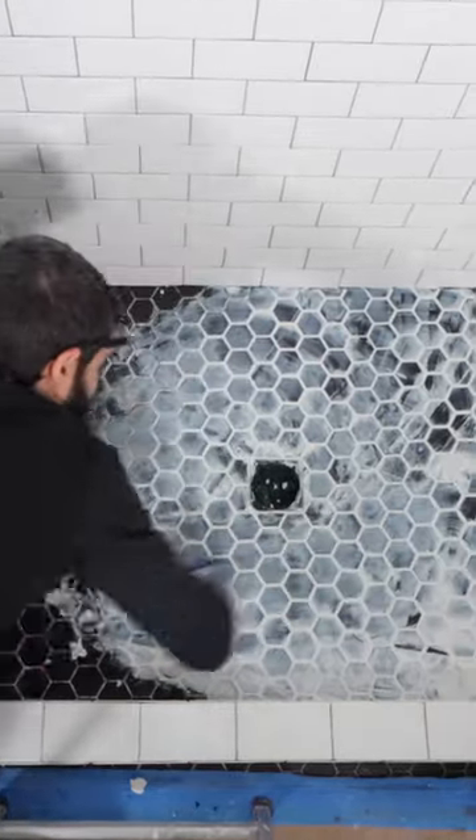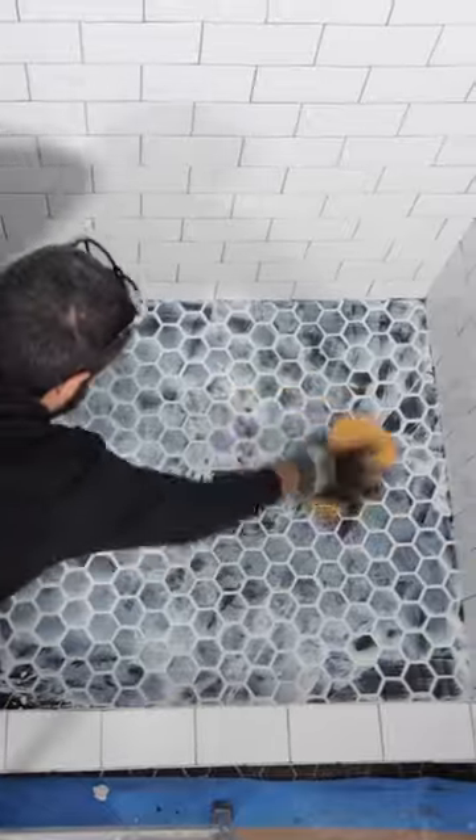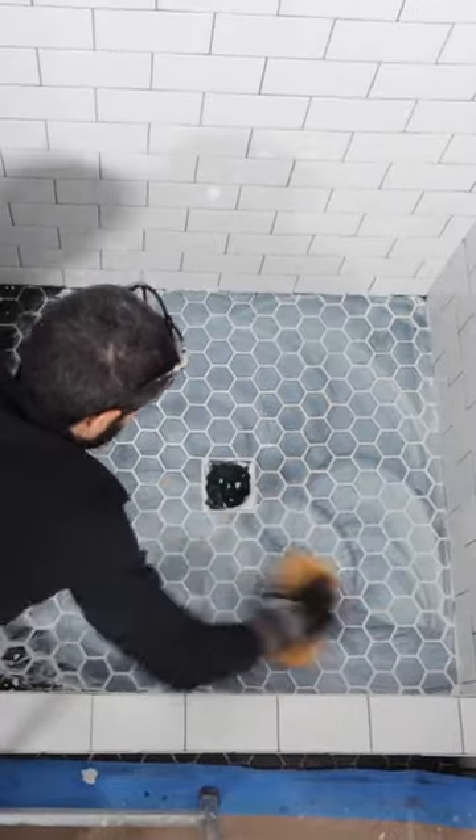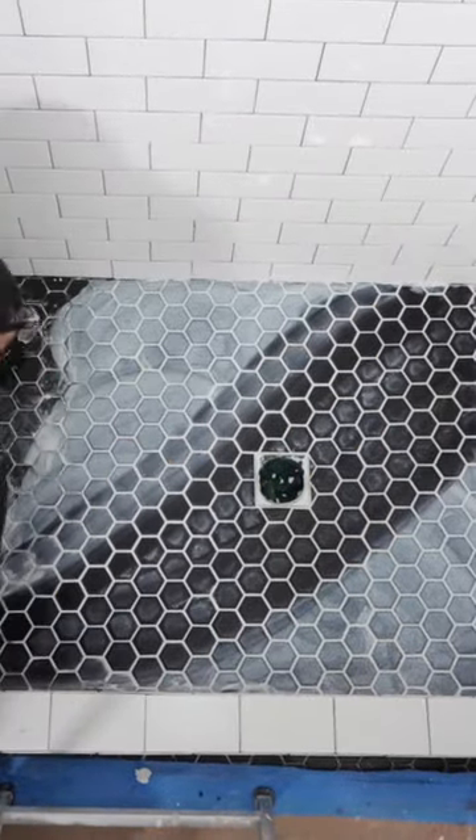I then remove any of the excess by holding the float at a 90. Now here's my big tip: I use my sponge to tool the grout. It looks like a mess at first, but then I use the microfiber side to remove any of the excess. It works out really well.